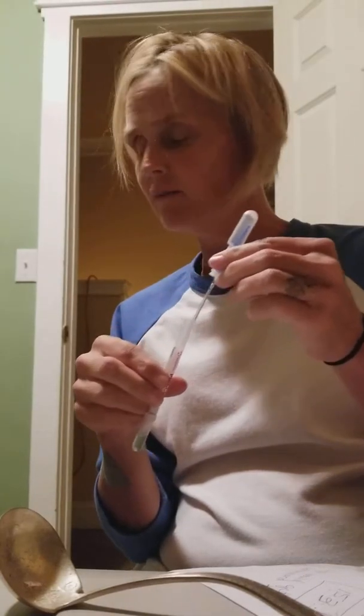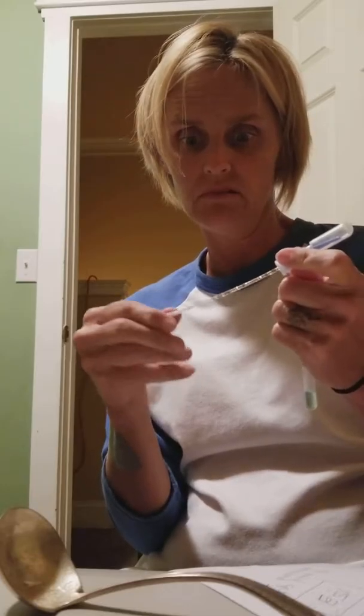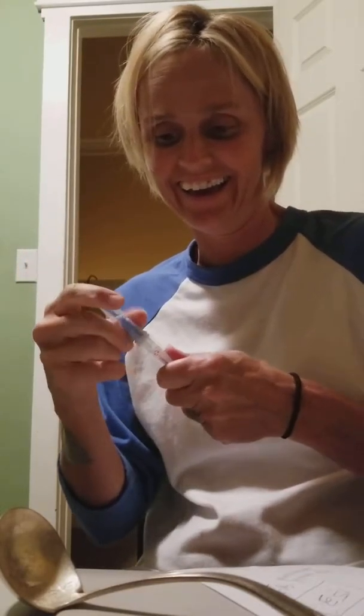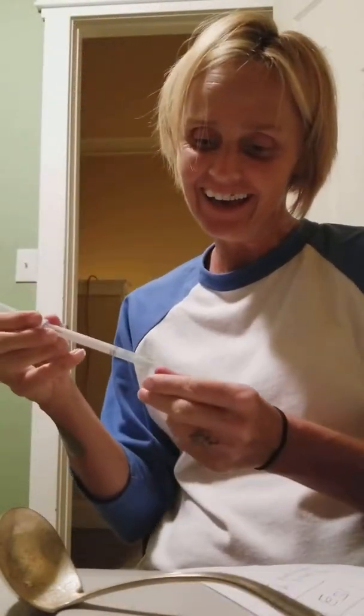Maybe my hands — I haven't washed my hands in a while today. Probably have a lot of life on them. We'll see. Oh, it's already turning purple. Yeah, I got a lot of life on my hands. That's embarrassing.